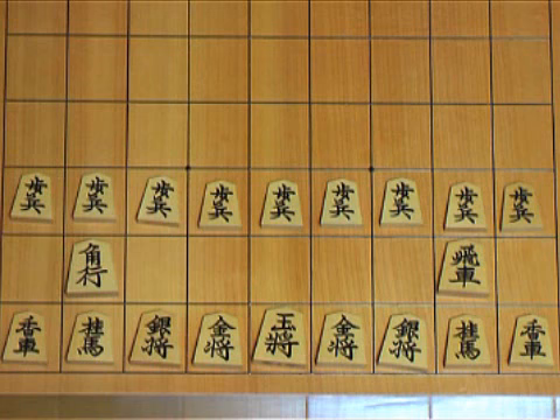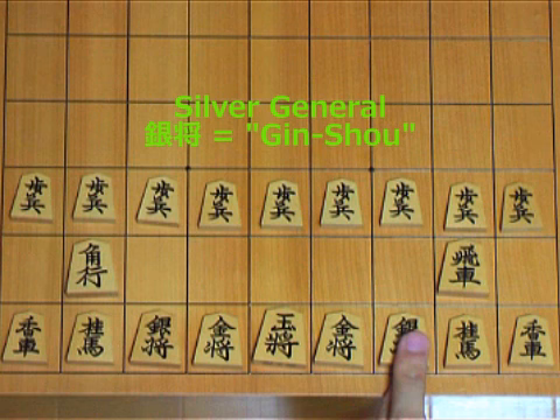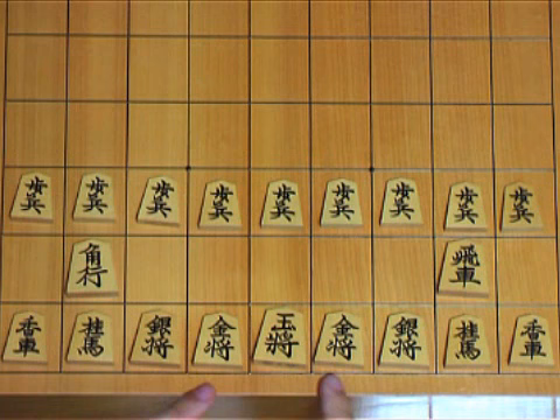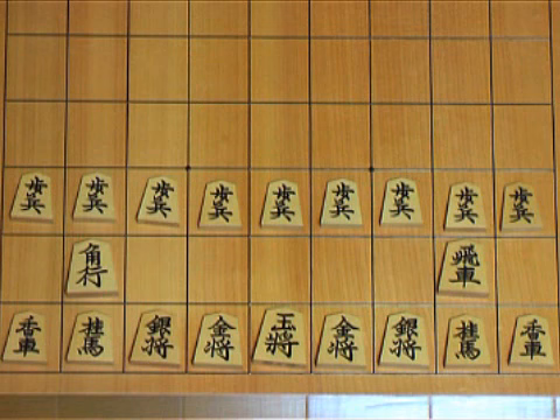These are the silver generals — the characters written on it also say 'silver general.' In Japanese, 'Ginsho,' or simply 'Gin.' And these are the gold generals — it also says 'gold general.' In Japanese, 'Kinsho,' or simply 'Kin.' Sometimes we refer to gold and silver generals as metal pieces, because gold and silver are metals, and the way they move is a bit complicated. All the pieces explained so far — pawn, lance, knight, silver, and gold — we call them minor pieces.